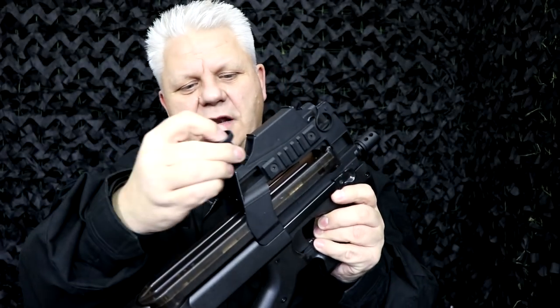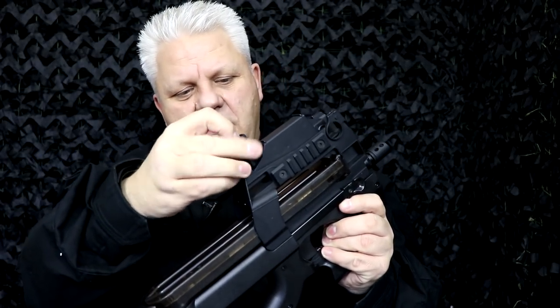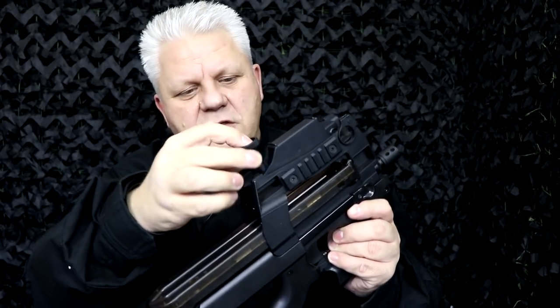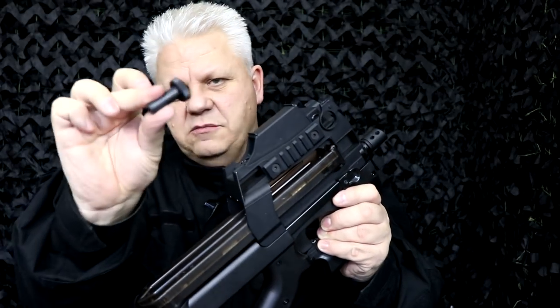You get a little tool with an allen key to adjust the red dot. To adjust it vertically — up and down — you put the allen key in here, loosen it, adjust it, and tighten it back up again. The same applies for left and right horizontal adjustment: put the key in, undo it, adjust, and tighten it back up.